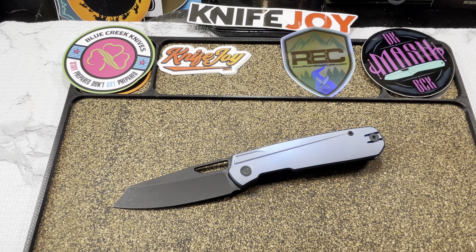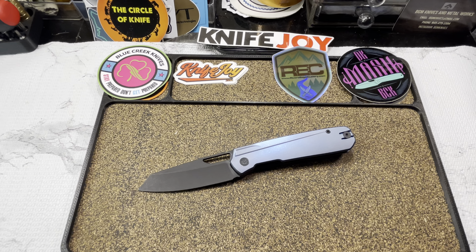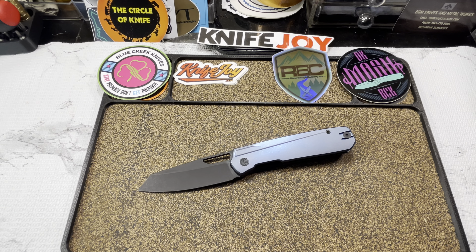Now on deck — what do you think? Did you pick it up? Are you gonna pick it up? Let me know in the comments. Love you, mean it. Until the next time — cut something, cut someone, just don't cut yourself. Stay dangerous.